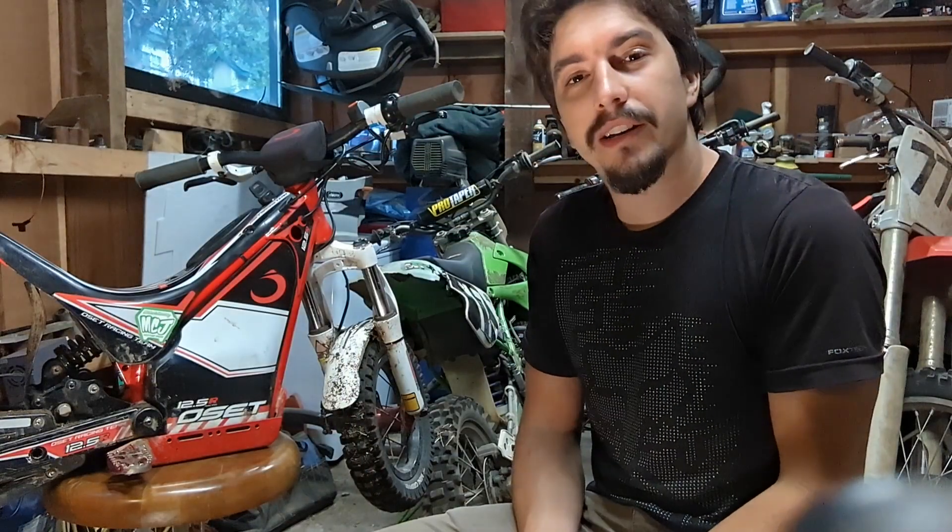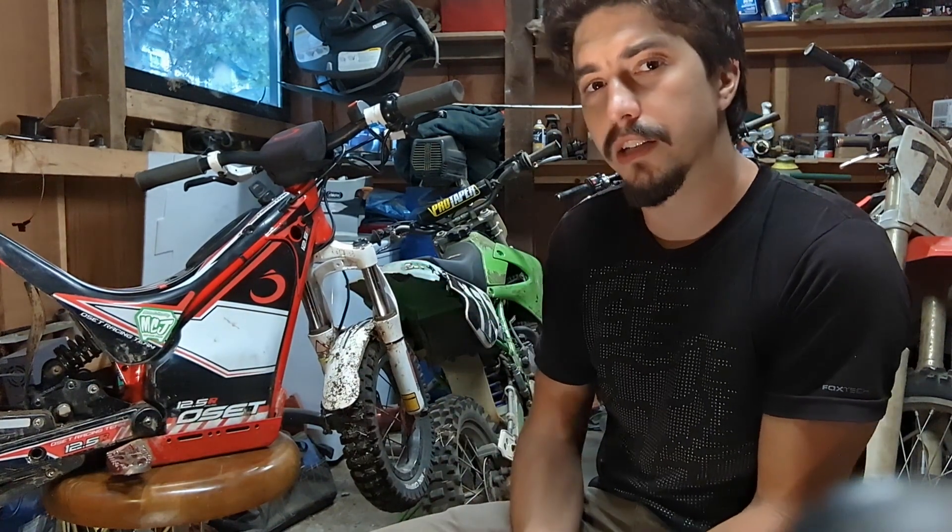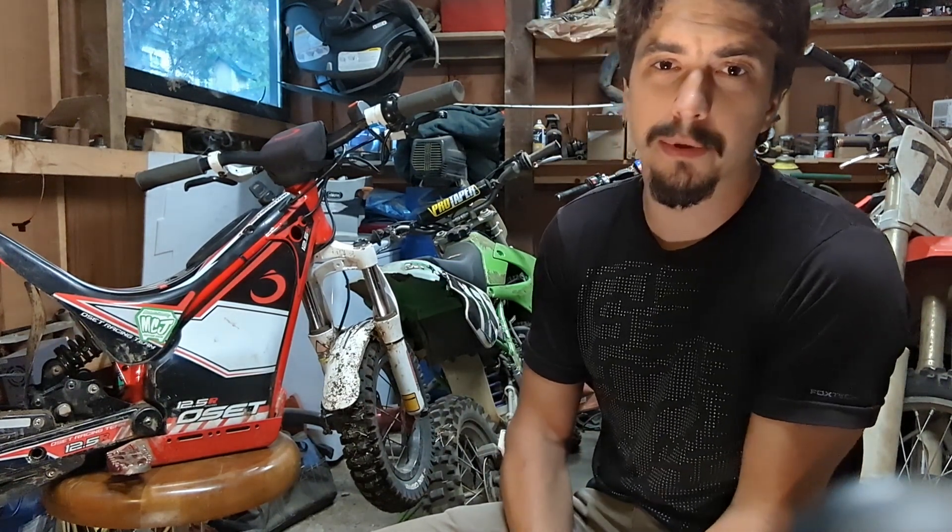Hey y'all, my name's Ryan. I'm Anna's dad. I built her little OSET to be a very fast little bike. So let me show you some cool clips of her ripping around, and then I'll show you what I did to build this thing. It really doesn't take a lot to make these things wicked fast. So enjoy the clips of Anna ripping on this thing.